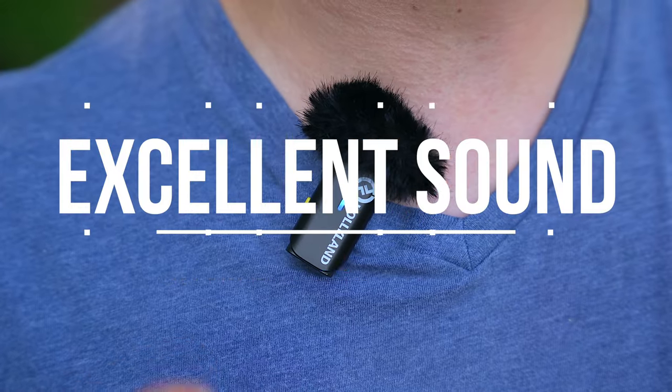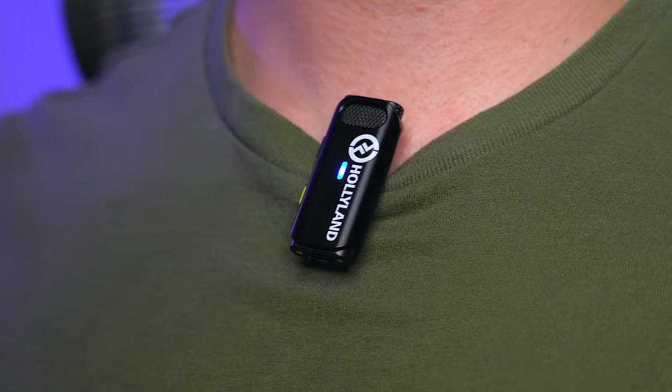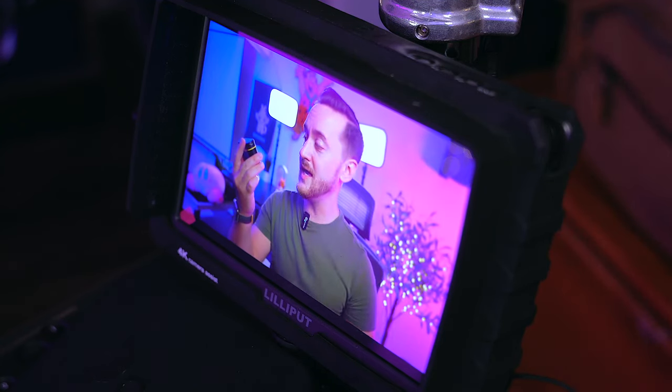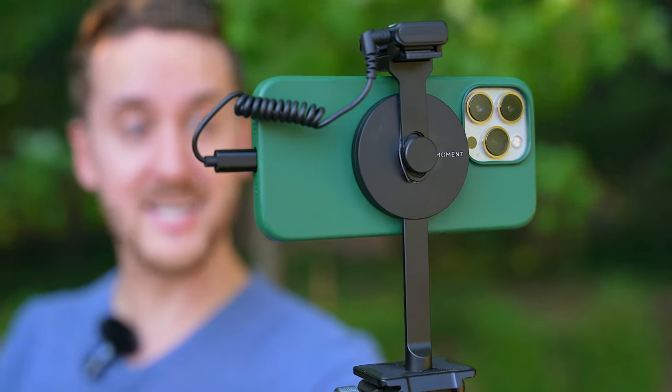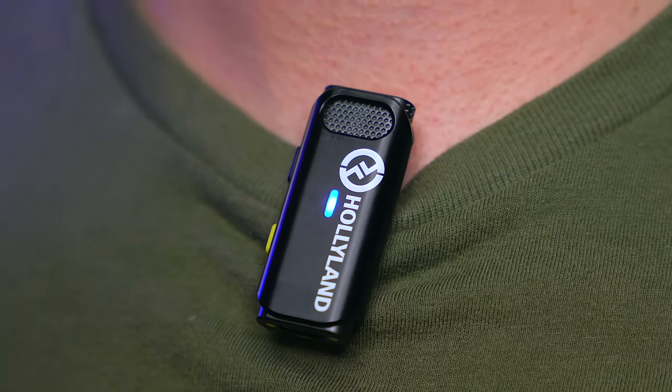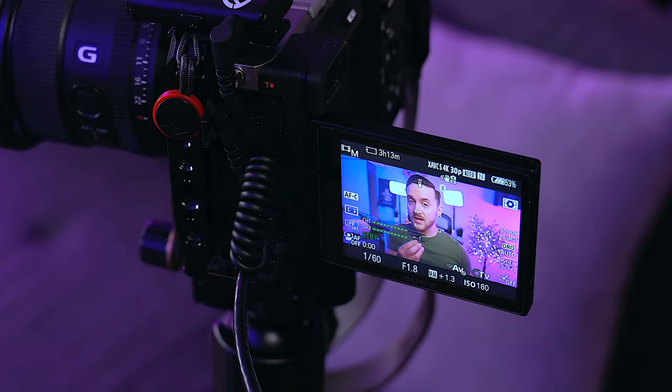As far as sound quality goes, the Lark M1 sounds very nice. It uses the LC3 codec to deliver an enhanced sampling rate of 48kHz or 16-bit. Voices are bright and clear with a good amount of depth and detail. It also has three preset volumes built in — high, medium and low. With no display, it's kind of tough to see what preset is being used, so you're going to have to monitor your audio levels on your camera.